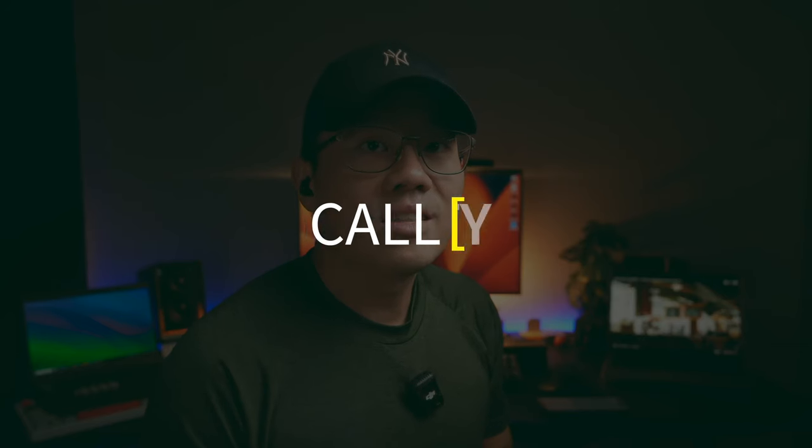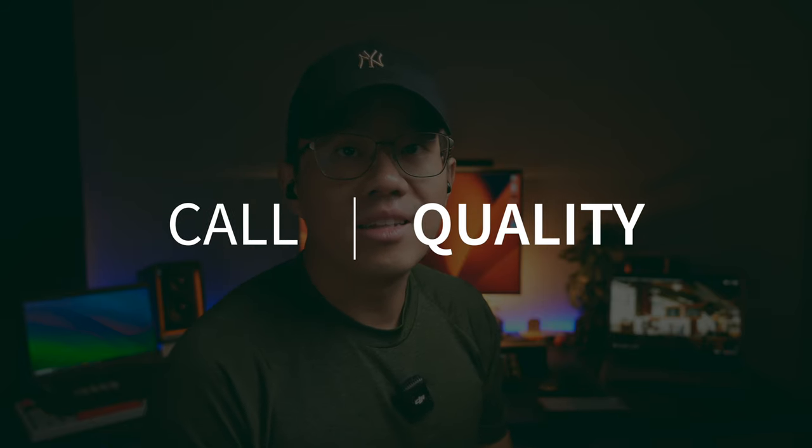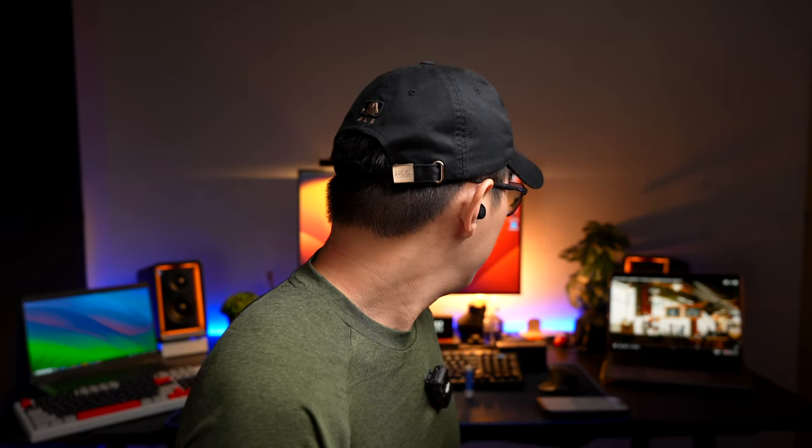This is a test to see if the Tozo T10 is good for phone calls. First, speaking in a relatively quiet environment to demonstrate the standard call quality. Then, simulated background noise is turned on to show how the earbuds handle noise during calls. Let us know what you think of the call quality in the comments below.